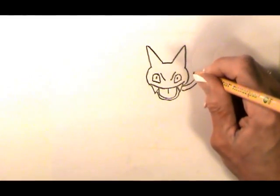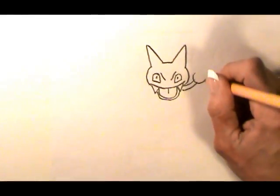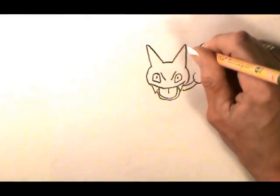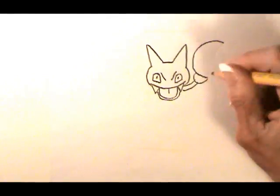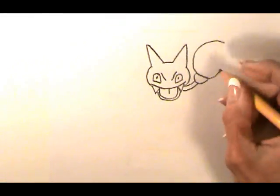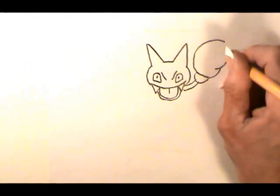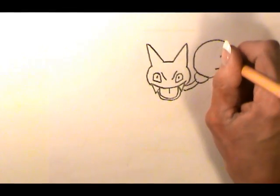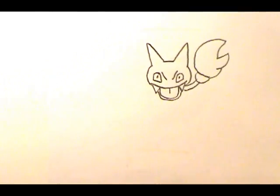At the end of that arm, make a half circle. Then we're going to make what starts off looking like an oval, but right here we're going to stop, come in a little bit, curve, angle back in with a straight line, and then curve out to connect to that line.